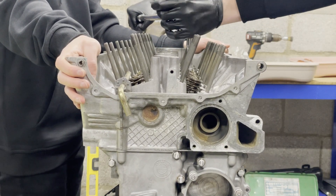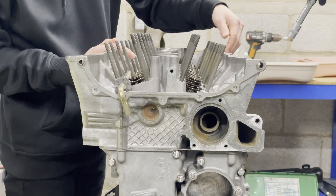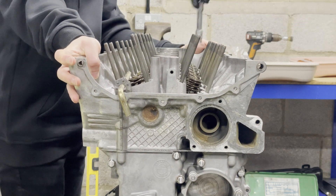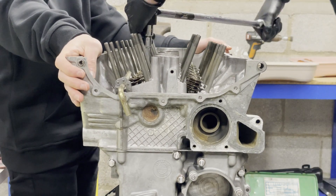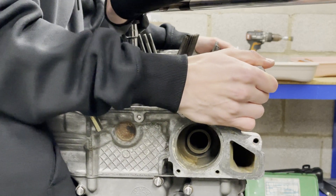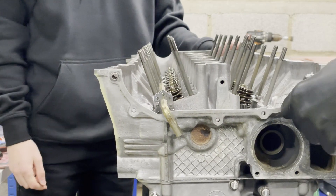Oh my god, that's tight. Working through the death sequence — bolt number four made a concerning noise during the 90-degree rotation. That just went, I think. Yeah, that's gone. We'll do the rest, but that might be stripped. I don't know — maybe it was fine, but I don't know.